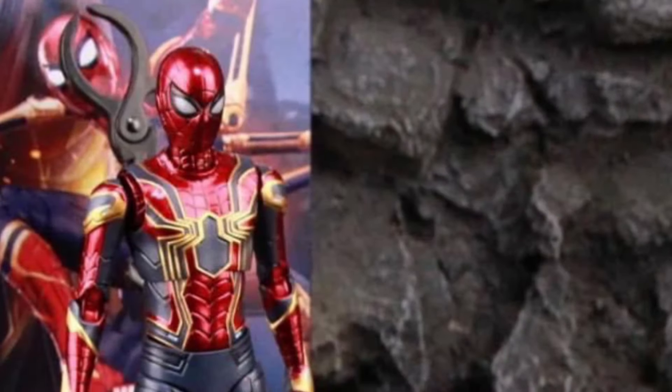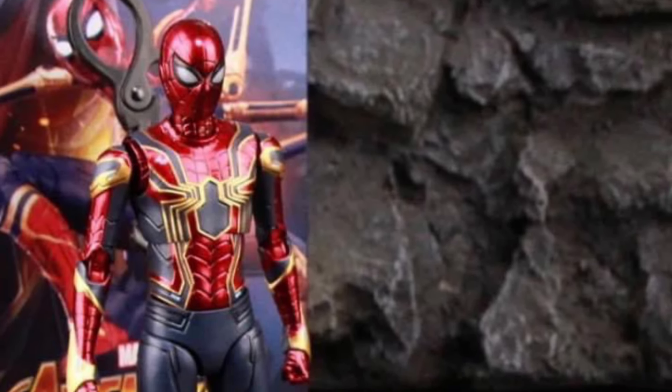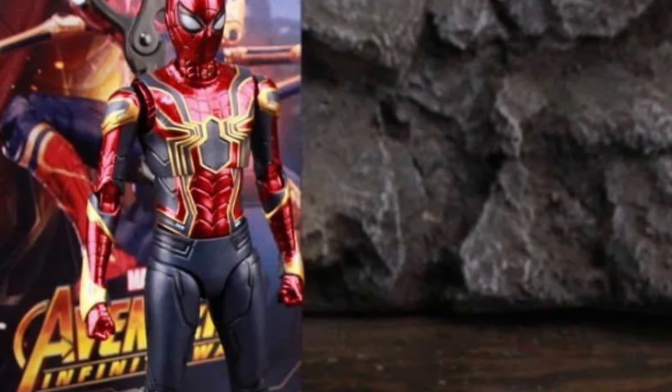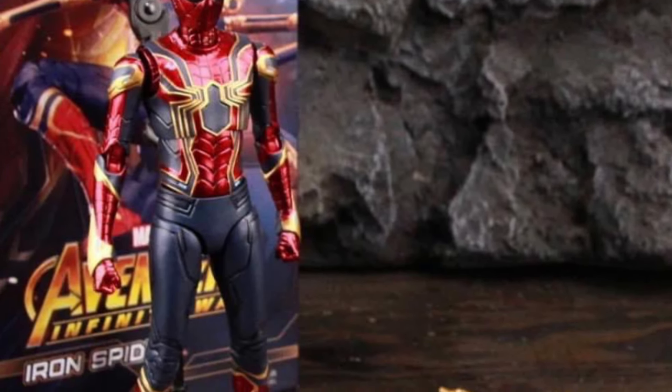Looks cool, man — that's a very nicely done Spider-Man. Now if you're not familiar with the toys, their scale is around seven inches give or take, and their paint application has more of a vibrant, shiny chrome look to it.